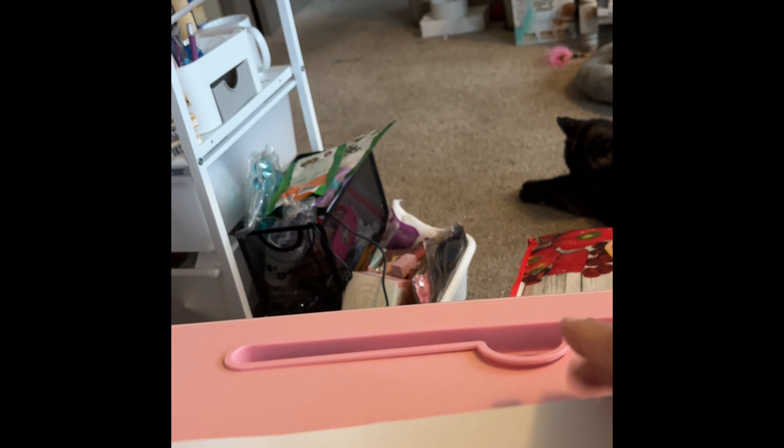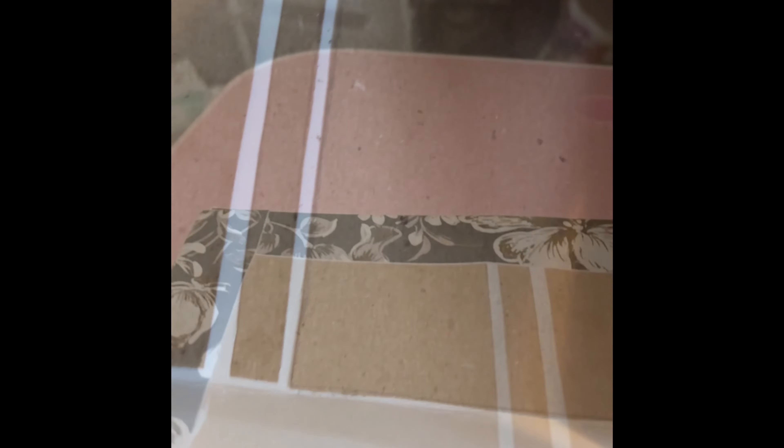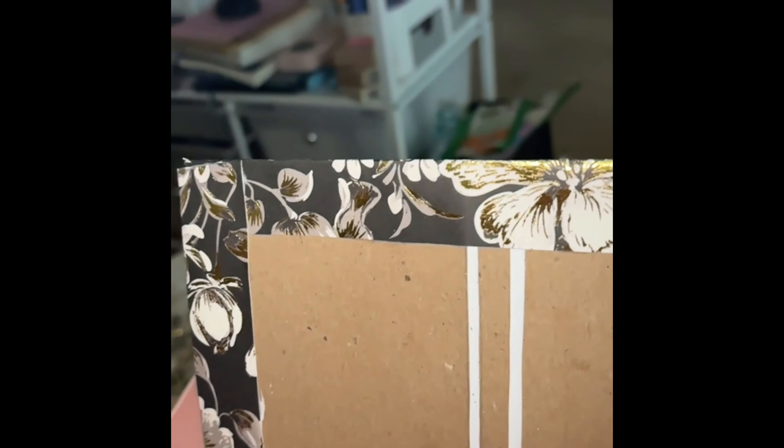Now you're just gonna fold up all the white parts over the chipboard. I've folded everything and now I'm gonna cut off the corners where the two lines intersect — you're gonna cut that little square off on all four sides. I'm gonna do that and I'll be right back.